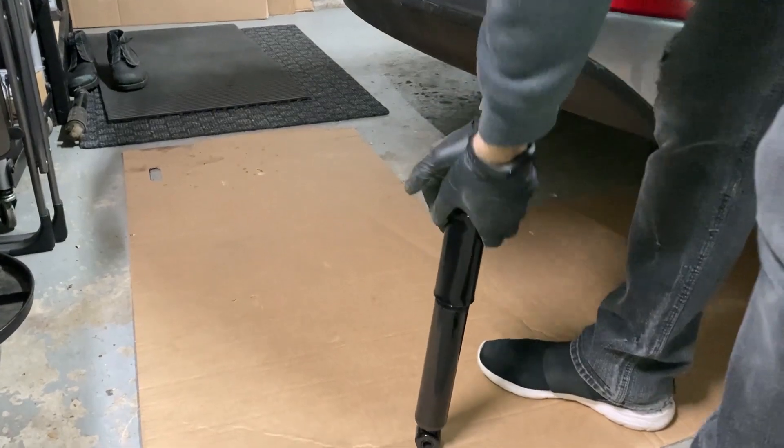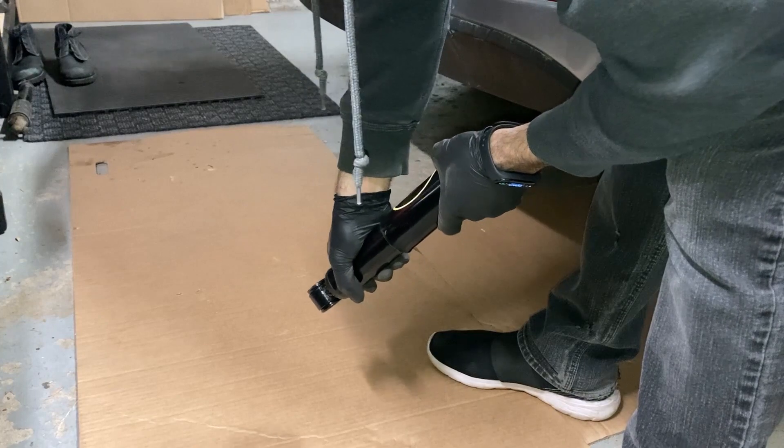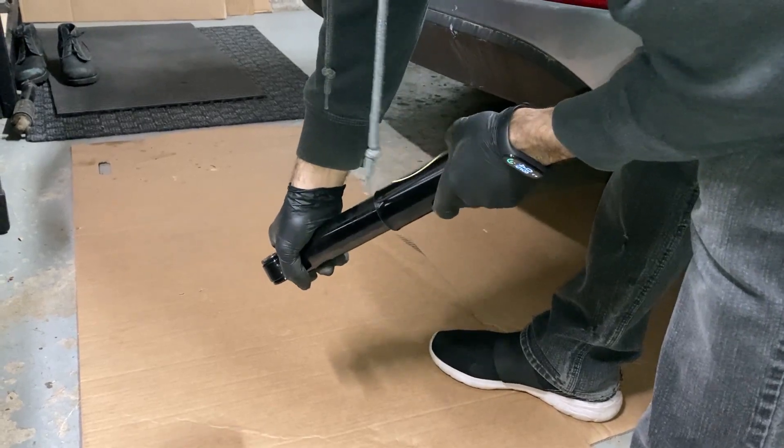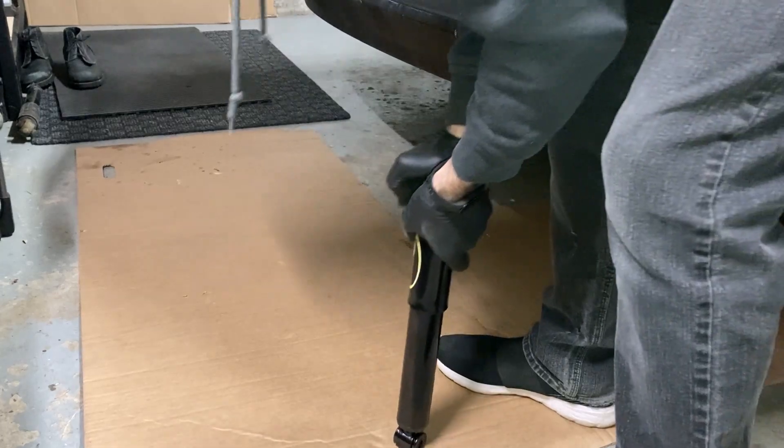To prime the new shock, push it out and just keep doing that a few times until it starts coming out on its own.